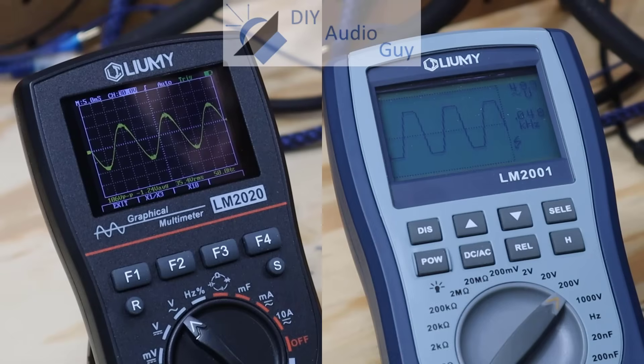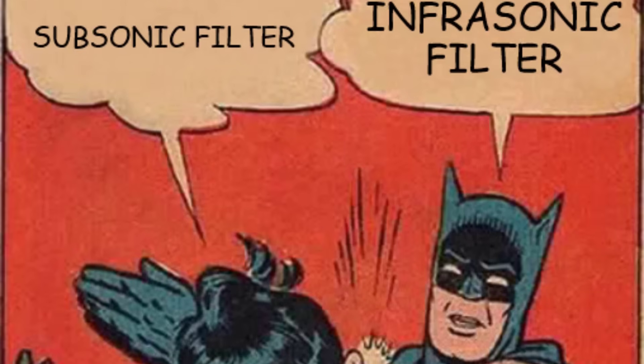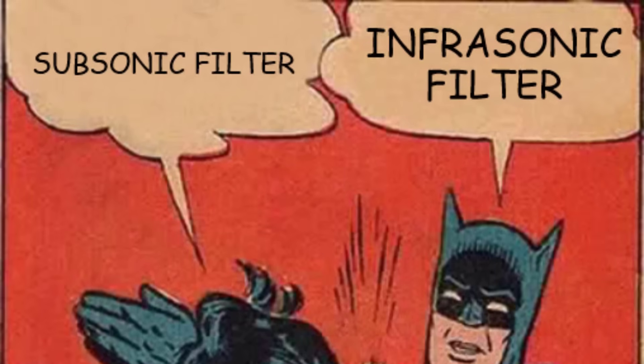These waves hit your eardrum and that's what you hear. We quantify these waves by measuring their wavelength in cycles per second — we call that hertz. Lower frequencies are what we refer to as bass, and our subwoofer typically takes things from about 120 hertz down to around 20 hertz. 20 hertz is the lowest that most human beings can hear. If you're doing this for a home theater setup, you might want something below 20 hertz — we call that infrasonic. Some people call that subsonic, but that's actually the wrong name; infrasonic is the correct term.